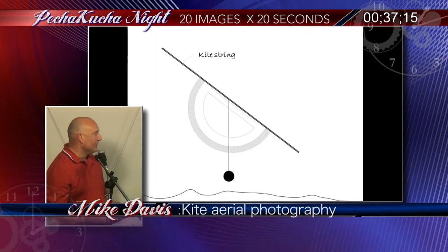Someone said to me, 'Hey, just put it in Photoshop.' Go ahead — put it in Photoshop, level the horizon, looks great. So I put it in Photoshop, and that's what I got. It's fantastic.